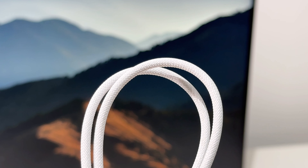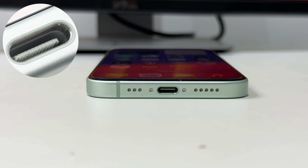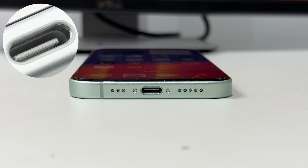The back of the phone is made of frosted glass, and the unit we got is green. Unlike the Pro model, the mute button still exists. We can even see a serial number engraved inside the USB-C board.